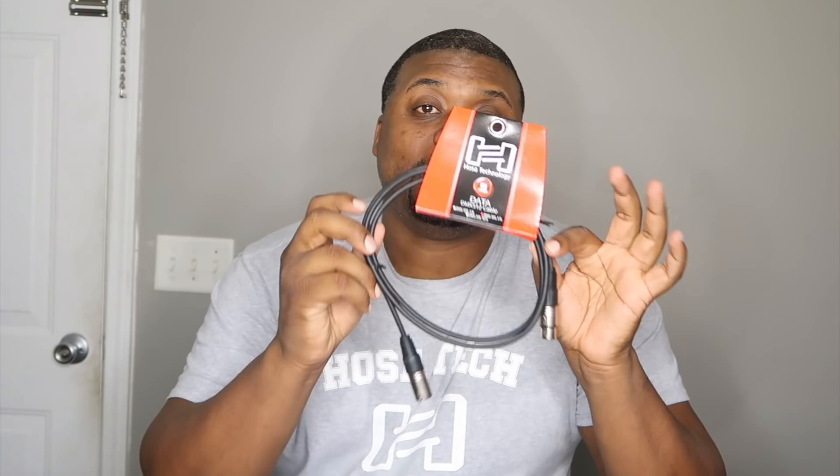I've got a double quarter-inch to stereo 3.5mm connection, a quarter-inch to XLR female which is a 10-foot cord, a quarter-inch to male XLR, a five-foot DMX cable, and lastly some microphone sanitizer, screen cleaner, and headphone cleaner. Today's video we're going to work on wire management.